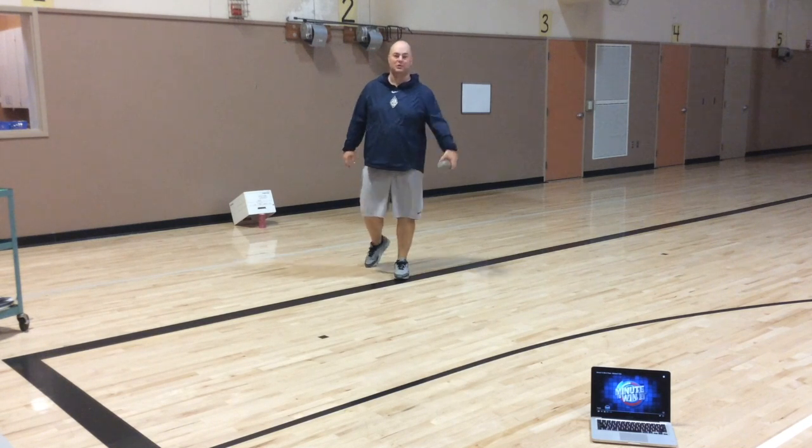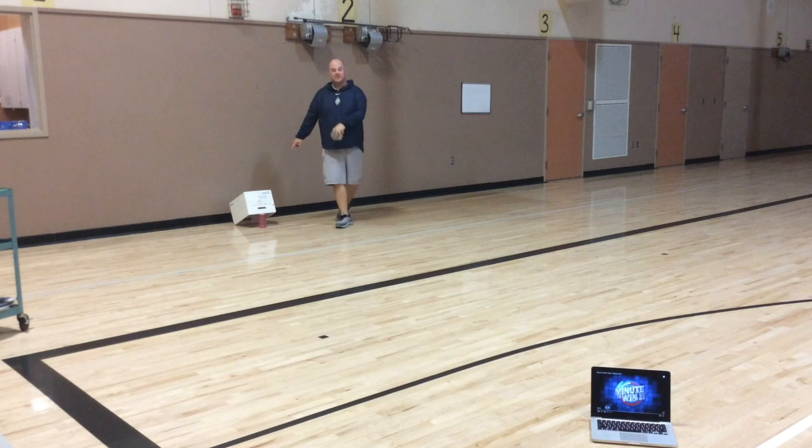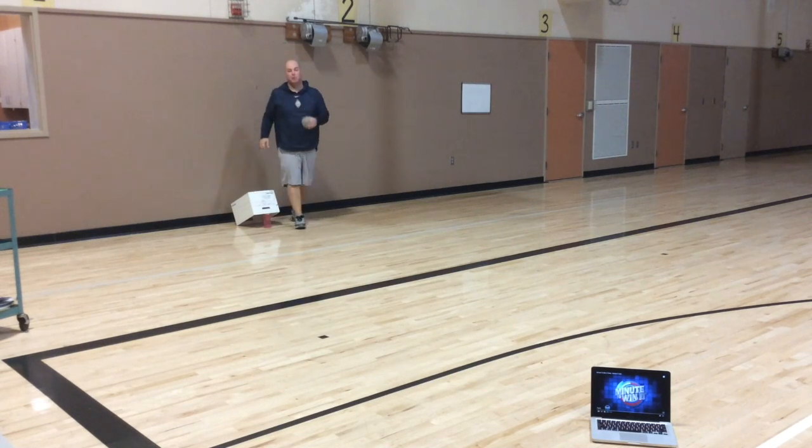Today's activity is called mousetrap. We're going to be using our softball. You're going to set up a mousetrap at home. You need a box, a crate, anything like that, and then something to hold that box up. I'm just using a cup — I set a cup upside down. We're going to put that box up just like that.